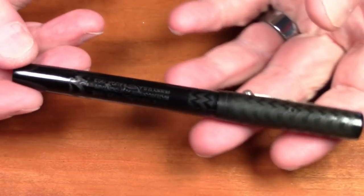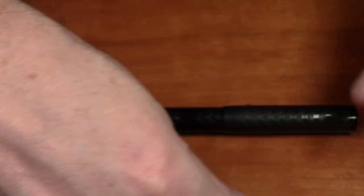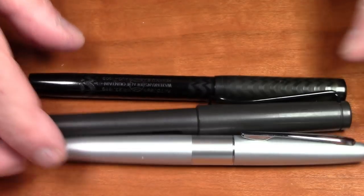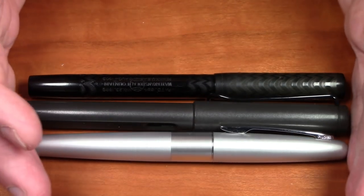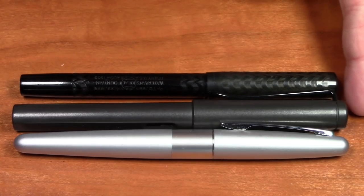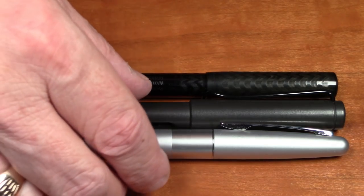It is a very light pen because hard rubber is not a heavy material — it only weighs 14 grams. It's not a particularly large pen either; here it is compared to a Lamy Safari and a Pilot Metropolitan, and it's pretty much right in line with an average-size modern pen of our current era.